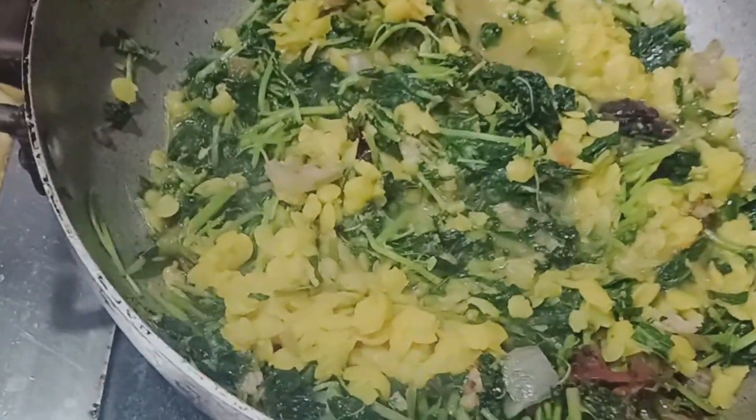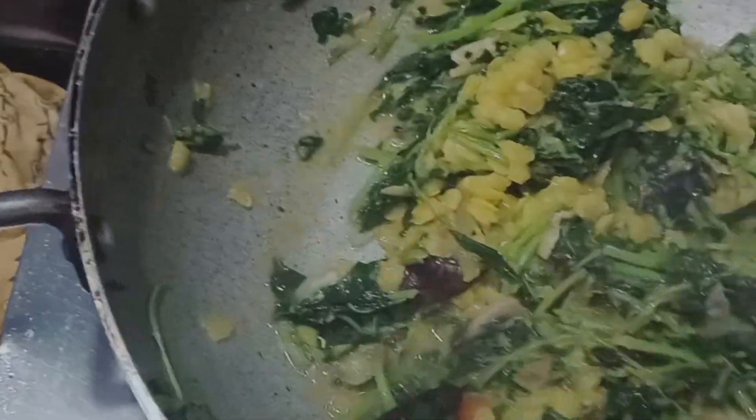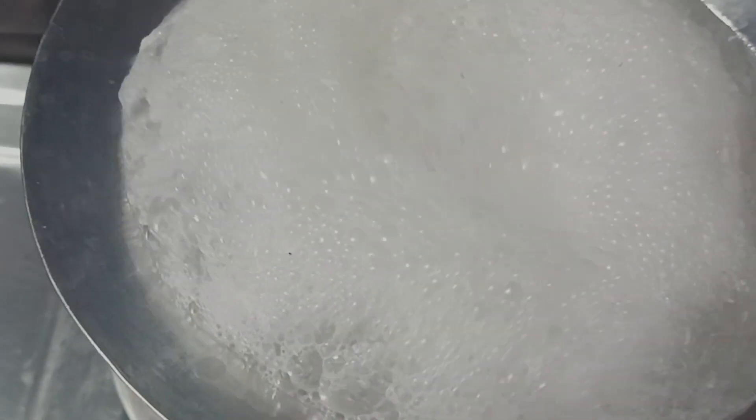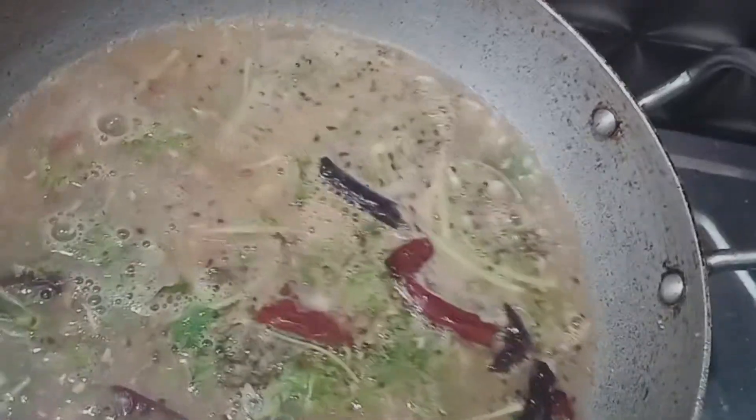We are going to make the paru prasam, and we add the paru prasam and make it.